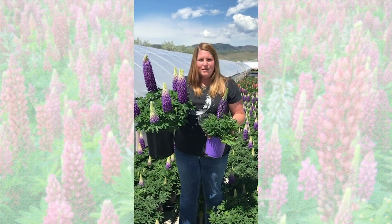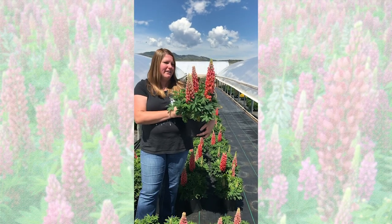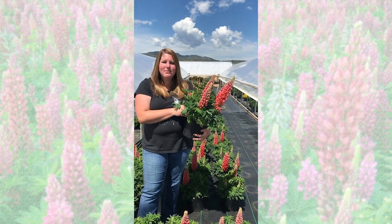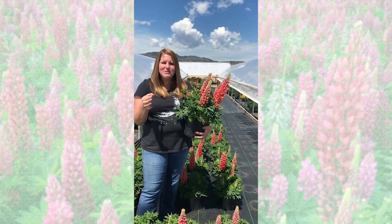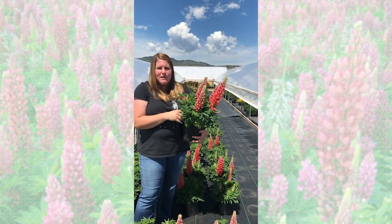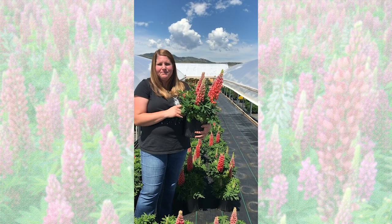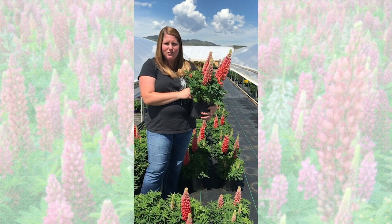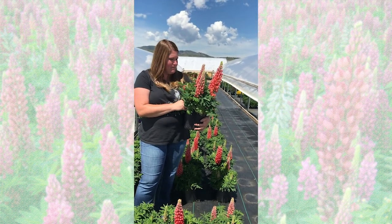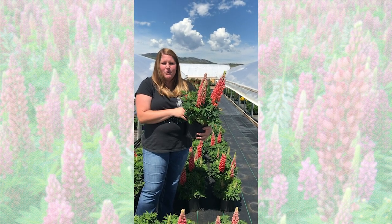Here I am with Terracotta, another gorgeous variety of the West Country series. To start these, what we do is put a 72-cell tissue culture liner directly into the two-gallon pot. We plant them here in Colorado — it's probably late September, early October — and obviously it'll vary for growers throughout the country, but in the northern climates typically that timing works. What you want to do is let the plant root completely out to the edge of the pot.